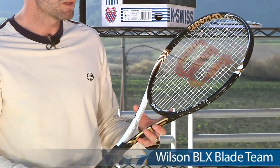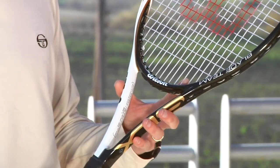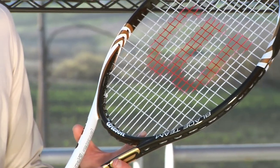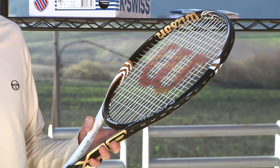Next up, we have the BLX Blade Team. This one is the most forgiving of the three blades. It has a larger head size, much lighter weight, more maneuverable. Look for Venus rocking this one at the Aussie Open, and Serena also when she makes her comeback on the Tour.